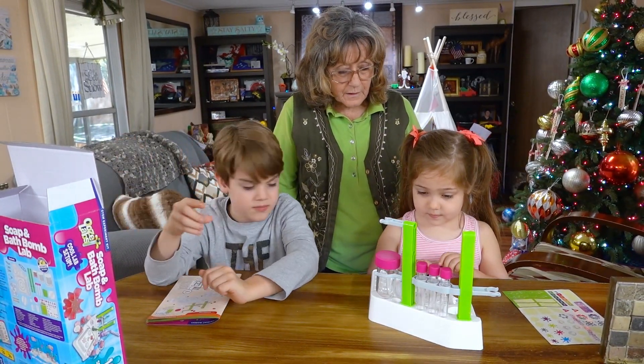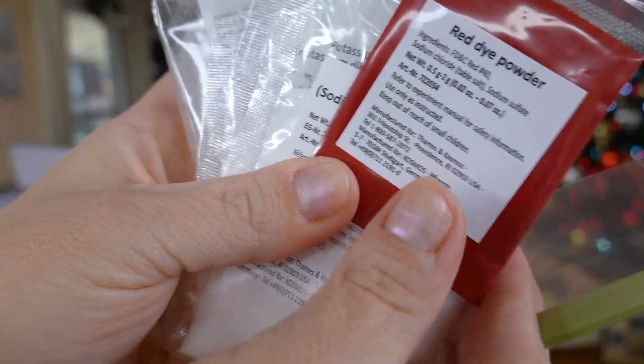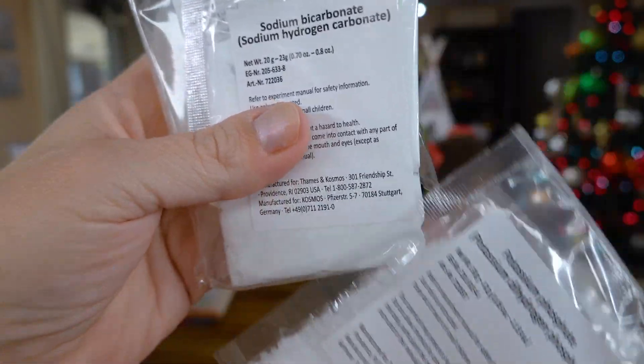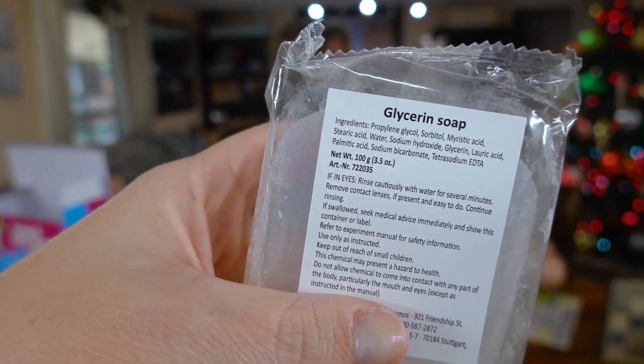How does this go? Okay, so we have — it looks like pH strips, red dye powder, sodium bicarbonate, potassium phosphate, another sodium bicarbonate, and some glycerin soap.